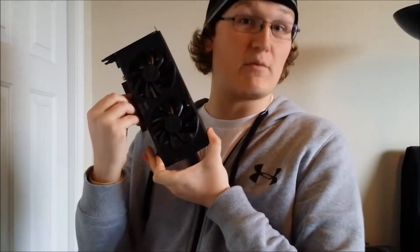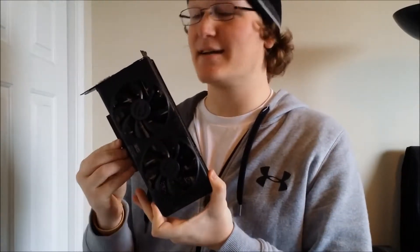For the test bench system, I went ahead and found this beauty on Craigslist for a hundred dollars — a GTX 750 Ti. Let's go ahead and go through each one of the systems.